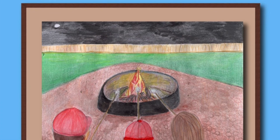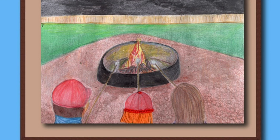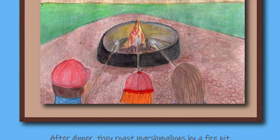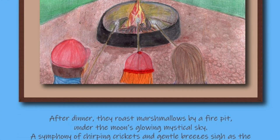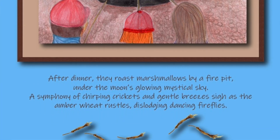After dinner, they roast marshmallows by a fire pit under the moon's glowing, mystical sky. A symphony of chirping crickets and gentle breezes sigh as the amber wheat rustles, dislodging dancing fireflies.